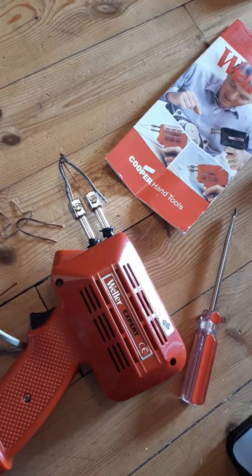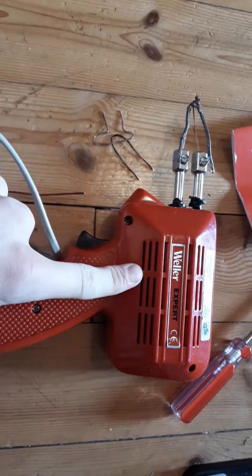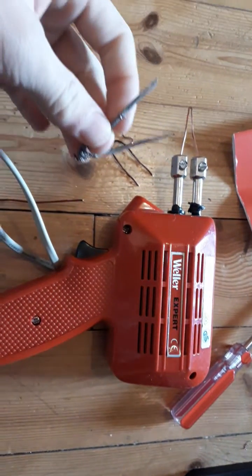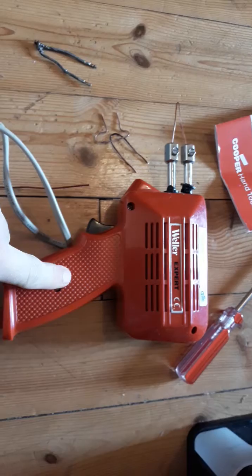This is a Weller solder gun, a 100 watt solder gun. You can no longer buy spare parts for this device because it's quite old, but it's really powerful and very useful.